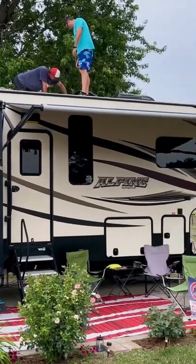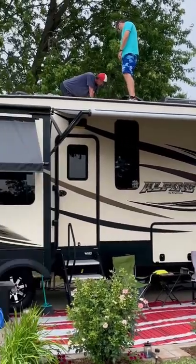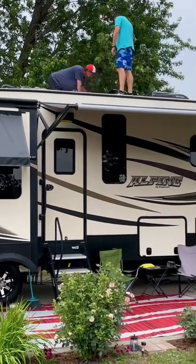There goes Chris helping a neighbor out. If y'all know Chris, he loves to jump on the roof and help anyone.